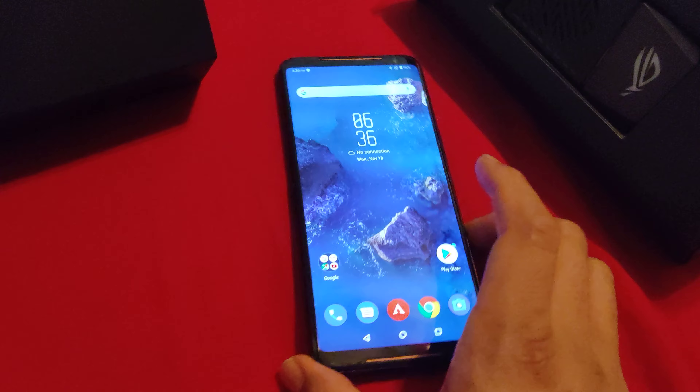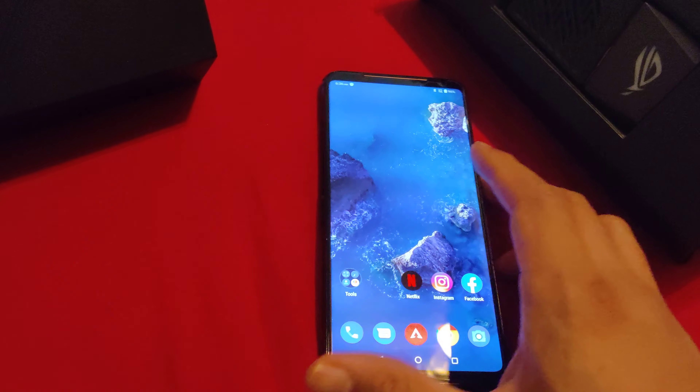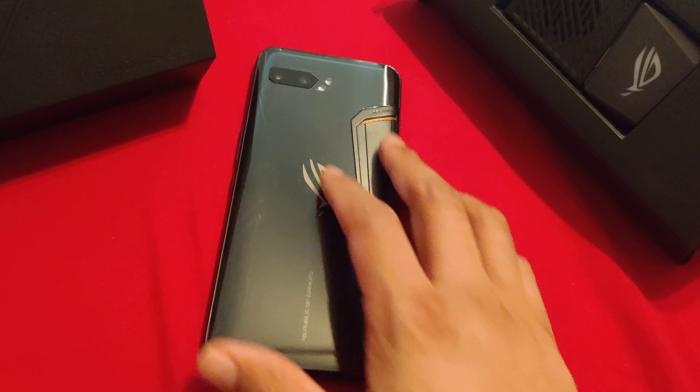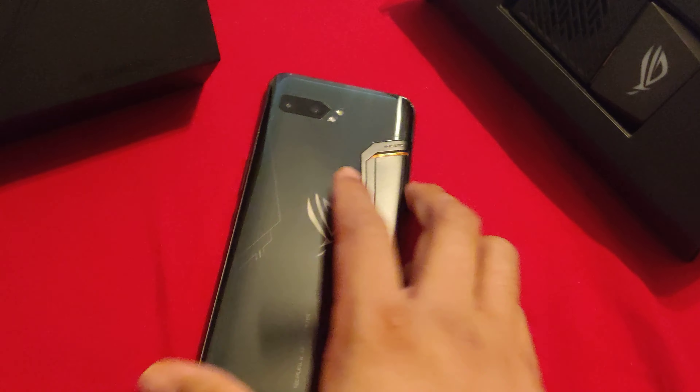I recently just switched back to my OnePlus 7 Pro, which I prefer. I think the interface and the software is just better on that. I just recently reset this one — I'm actually selling it here in a little bit, so I'm gonna do a review real quick.